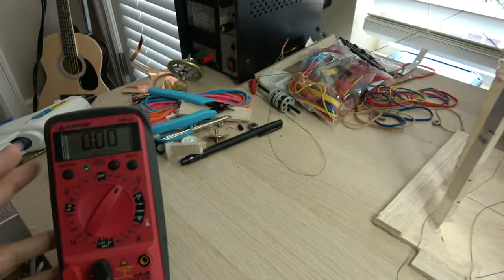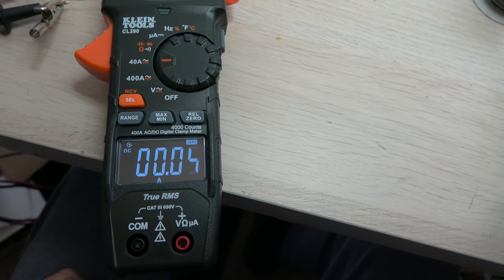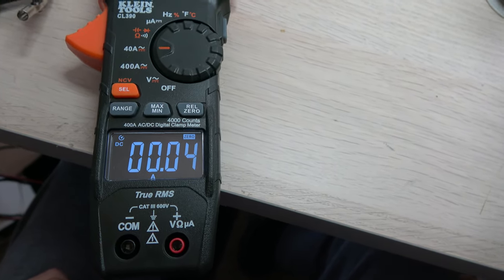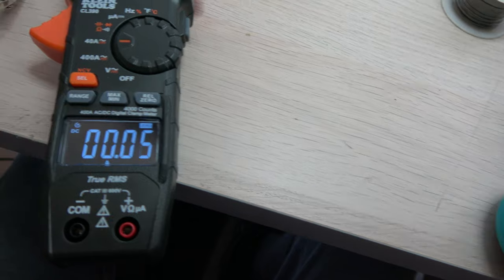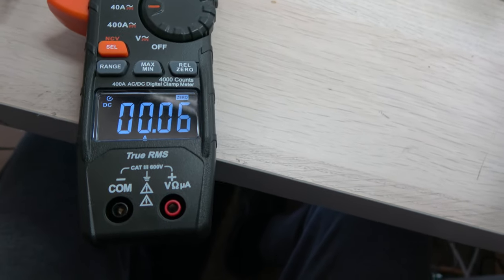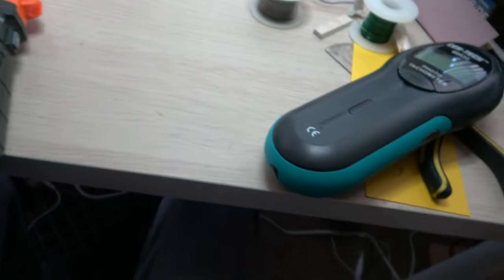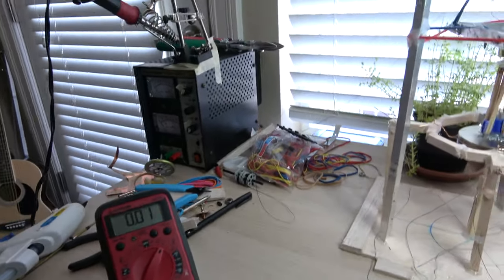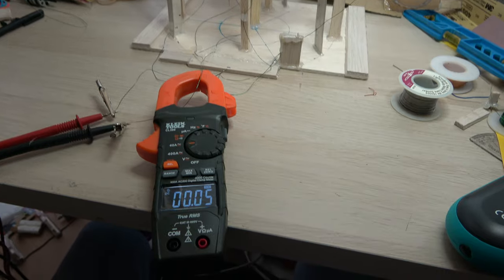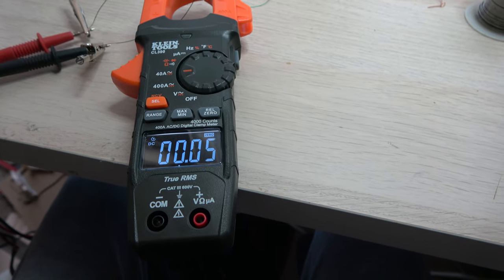As you saw, it got up to 0.07 volts, so a small amount of voltage is created. As for the amp meter, it seemed to be bobbing around so it didn't really prove anything definitive. I proved that I could create a small amount of voltage, but as for amperage, I don't know if I produced any at all.